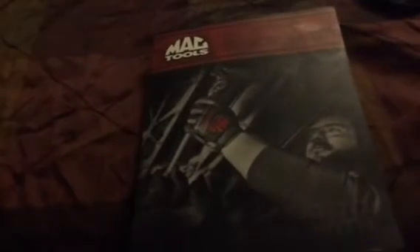Hey everybody out there in YouTube world, it's your boy Dustin, Diesel Technician, back with another fun video. Today we're gonna be looking at my new Mac tool catalog. You can notice this is a really healthy book — the Mac catalog is a lot thicker.